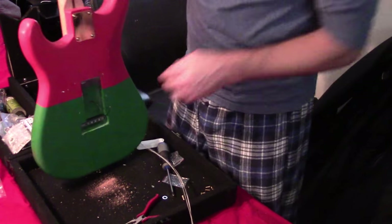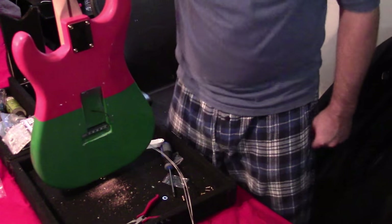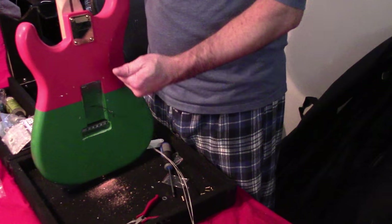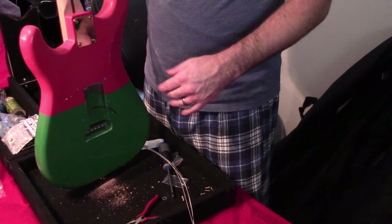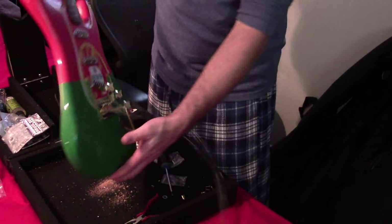I'm not going to screw all of these in because I'll take it off to fix the flip switch. The only thing left is some work on a gold switch tip, but you can kind of see how the Stratugues has come all together. The ground is going to go into the bridge plate — I'll use that barrel connector they provided.